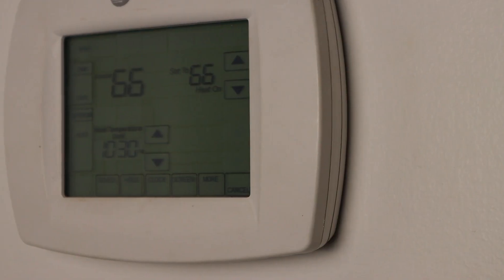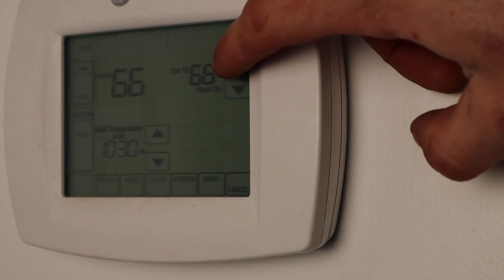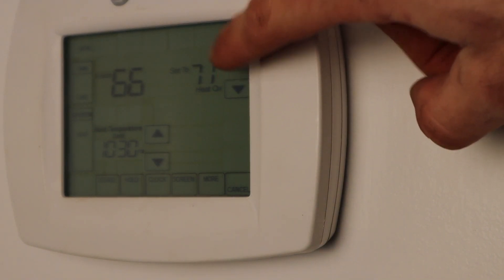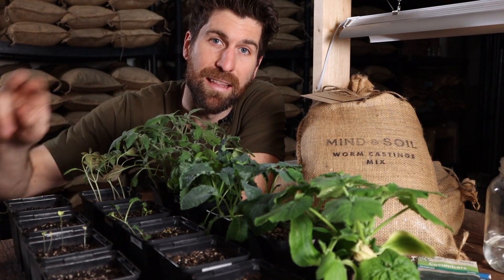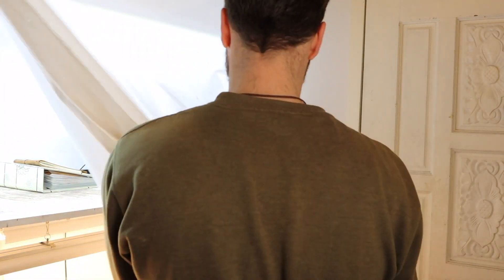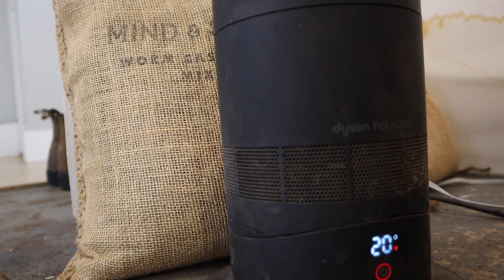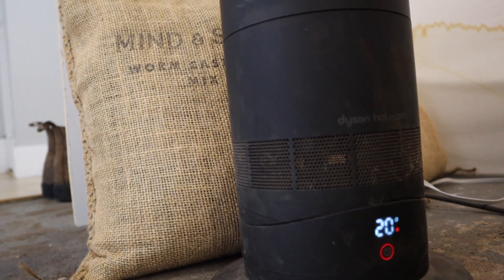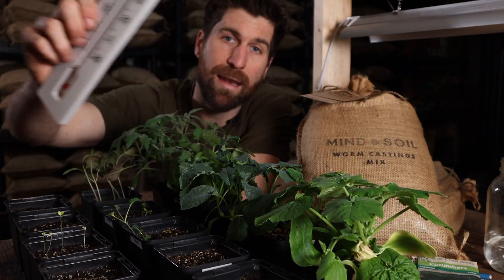If you're wondering how to accomplish that, there are three ways. First, use your house thermostat — turn that up to at least 70 when you're starting your seeds and keep a thermometer on hand to ensure that area is at least 70 Fahrenheit. The second option is to enclose your seed starting area and utilize a small space heater, like my Dyson here in my seed starting station, to heat that area to at least 70 Fahrenheit — and again, keep your thermometer on hand to make sure it's staying at least 70.